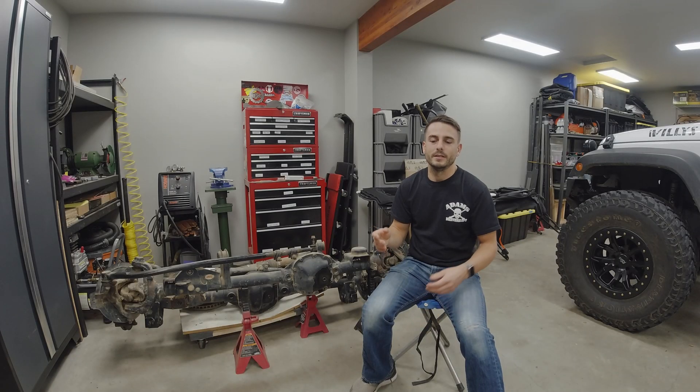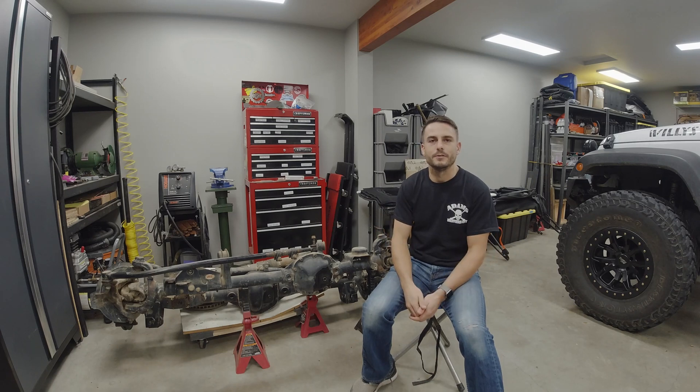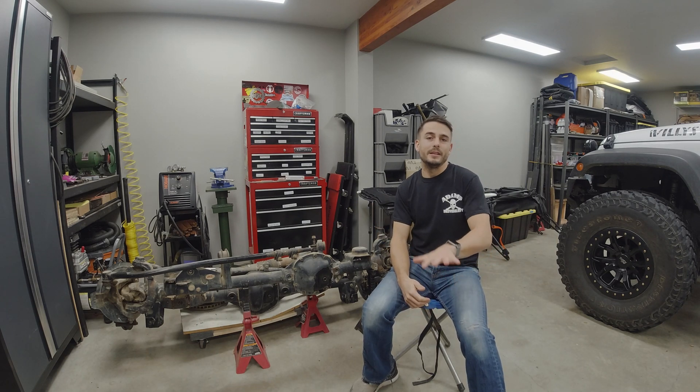Basically what happened was as I came up, I was still on the throttle and you can see that my right tire ended up going into the rock, binding up a little bit. It slowed enough of the inertia of my front right tire to cause power transfer through the differential, which ended up shearing my spider gears.